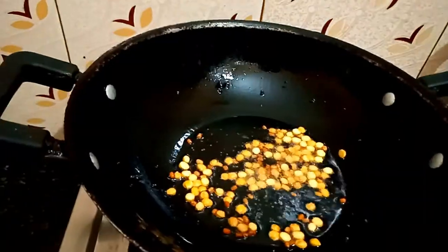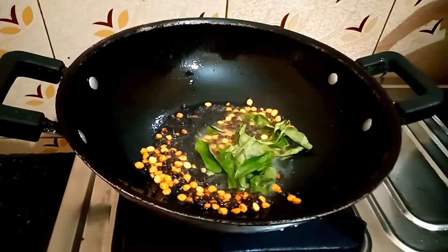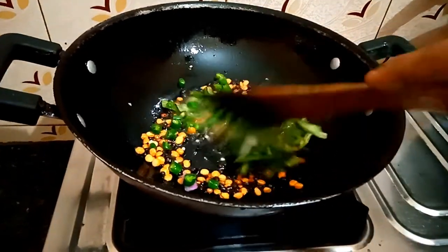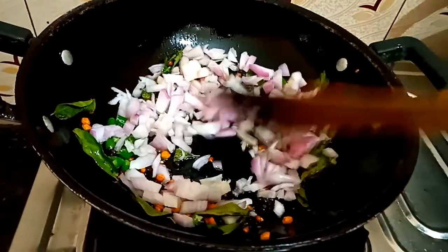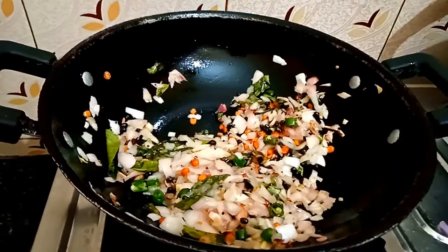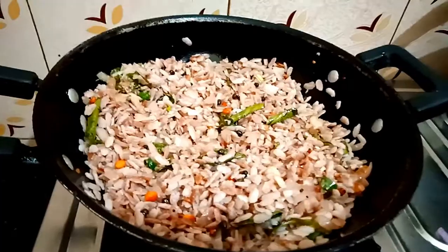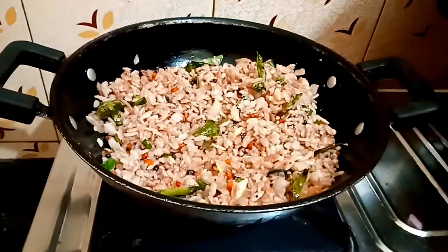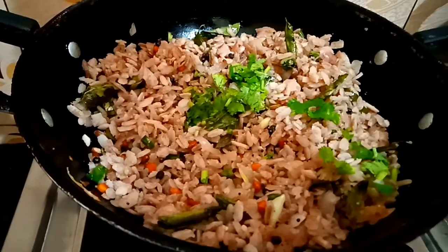We will fry it. We will add 2 tablespoons of oil and a little bit of heat. We will fry it and add the vengayam and the next ingredient. Now add salt and mix it. Add red oil and white oil. We will cook it in low flame, add water, and the dish will be ready in 5 minutes.